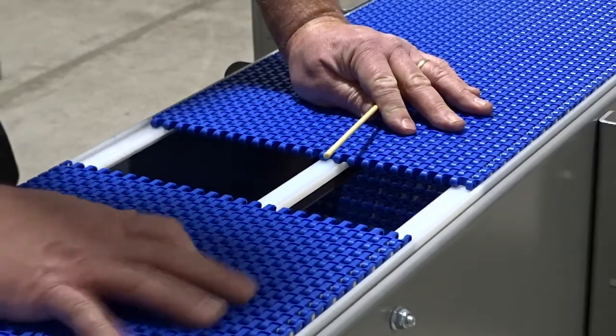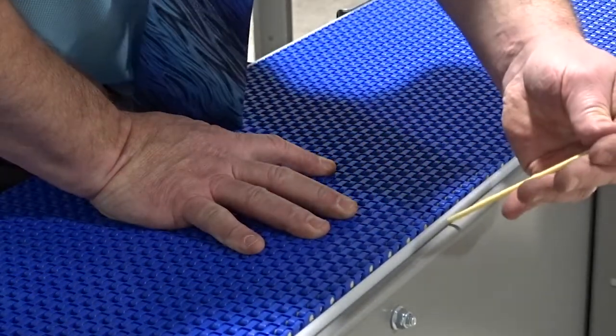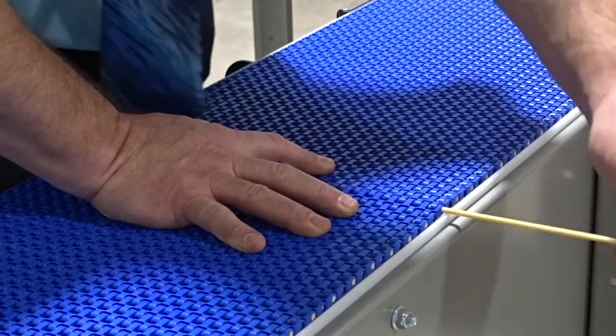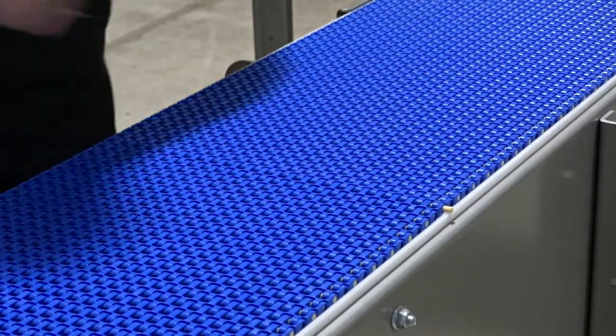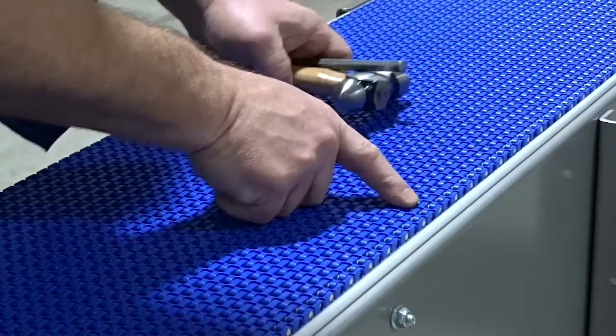Then to put the chain back in, just simply mesh your chains together. Slide your pin in, lining up all the tabs. Take your hammer and punch, and make sure it's seated all the way into the chain.